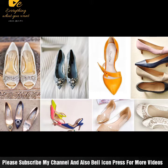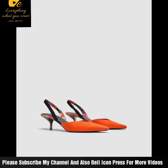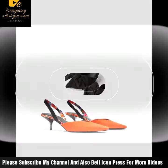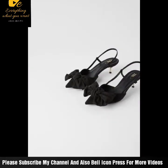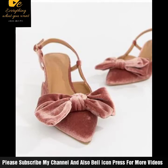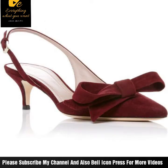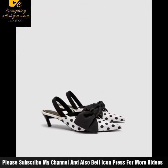Welcome back to my channel, Everything What You Want. In today's video, you will see a very beautiful sandals style or pump style — a beautiful styling with an open front and full cover from the back. It's a pump style that you can easily and comfortably wear.